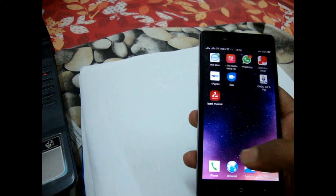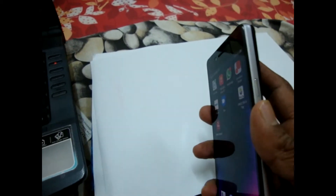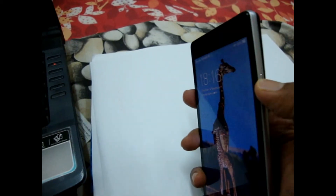Friends, this is an Android phone, brand Oppo. In this phone, the power on/off switch is damaged and is not working. Now I want to restart or reboot this mobile for certain functions.